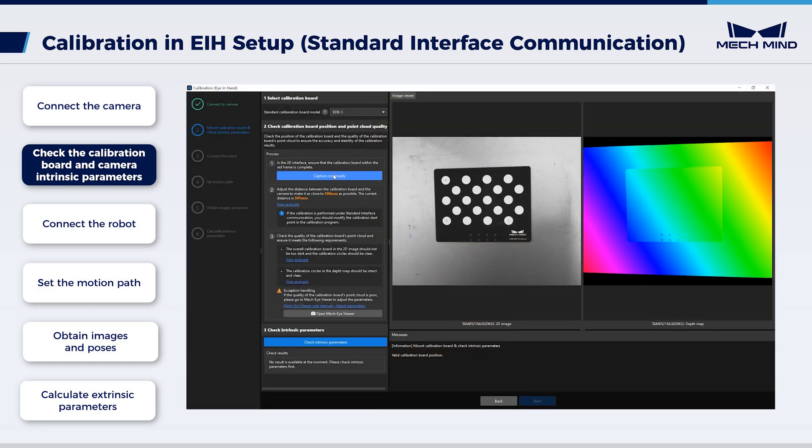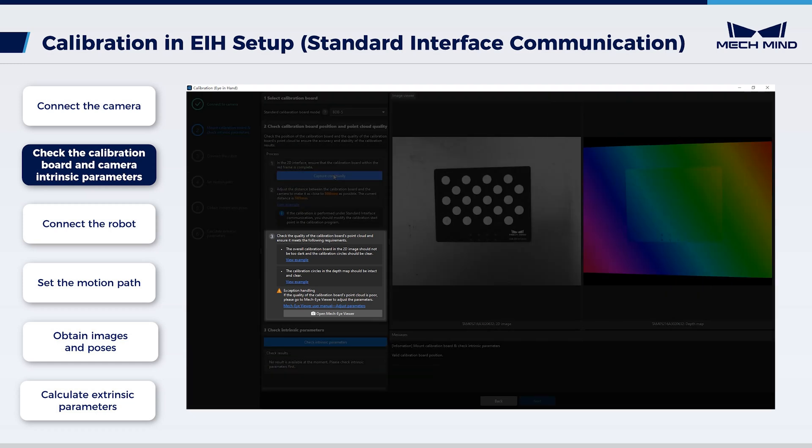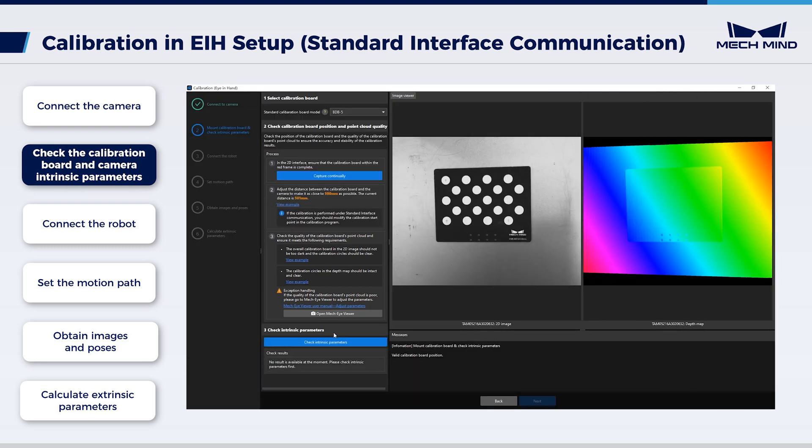Check the quality of the calibration board's point cloud. If the point cloud is poor, open MechEye Viewer to adjust the exposure parameters and repeat the previous steps. In 'check intrinsic parameters', click 'check intrinsic parameters'. If the camera intrinsic parameter check passes, click OK in the pop-up window. Click Next and move on to the next step: connect the robot.